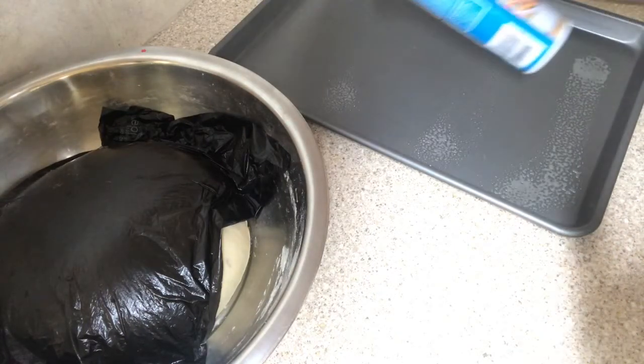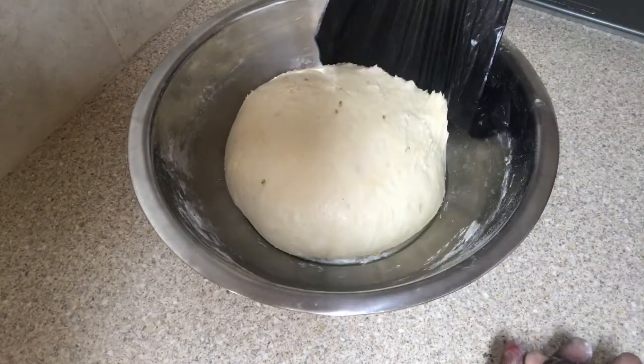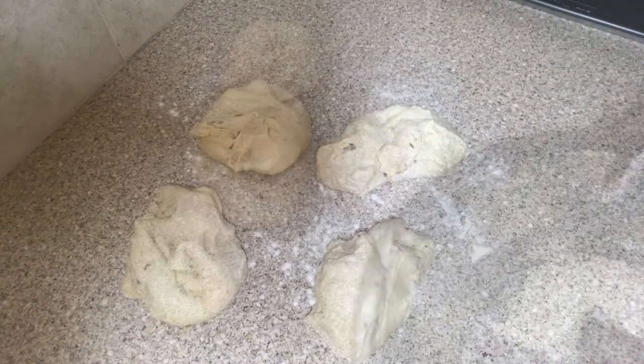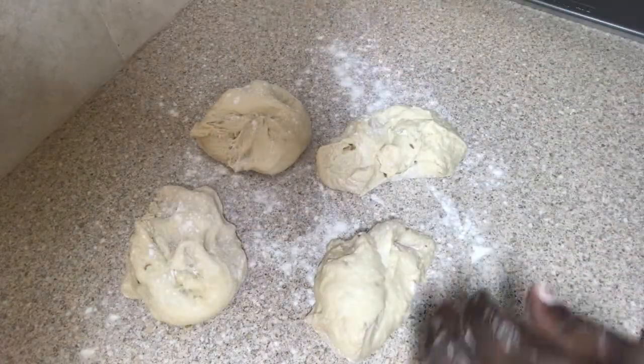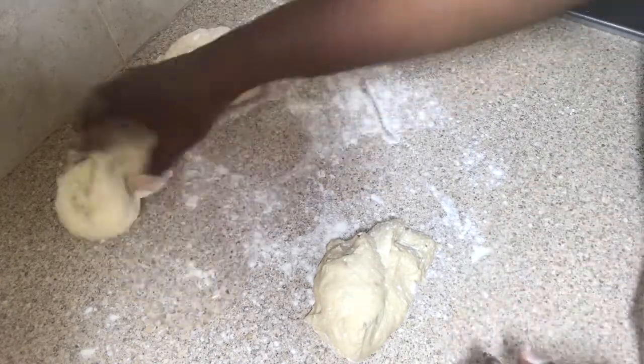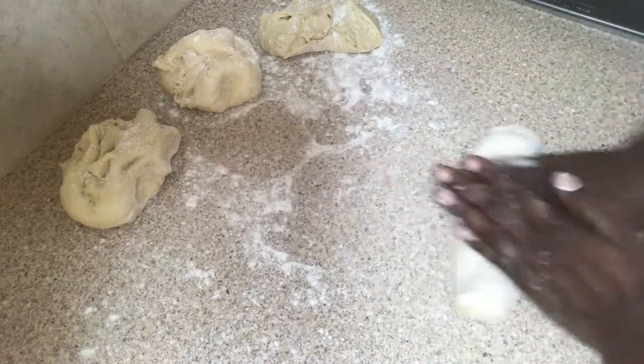After my dough has doubled in size, I'm spraying my pan with some vegetable oil. On a slightly floured surface, I have four pieces of dough from the two cups of flour, and I'm going to start rolling my pieces to make my flat bread.